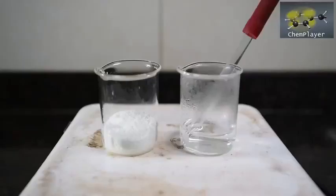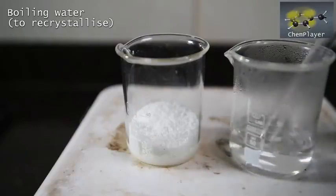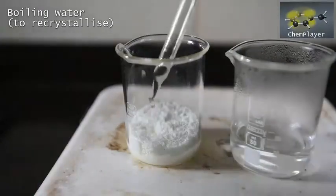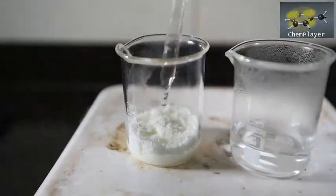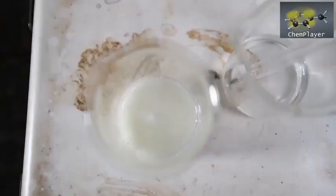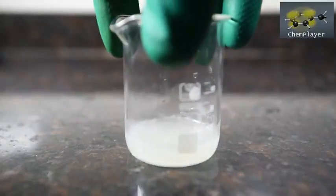But you can recrystallize the product using boiling water. It doesn't take much before you get a nice saturated solution, and this stays supersaturated on cooling for a little while. We recommend chilling this in the freezer, or leaving it out in a crystallizing dish for a while if you want those bigger glass-like crystals that this compound is famous for.